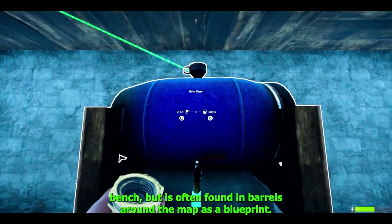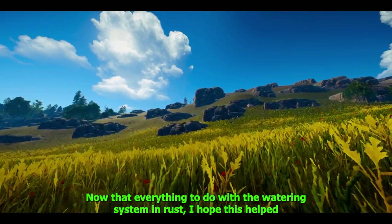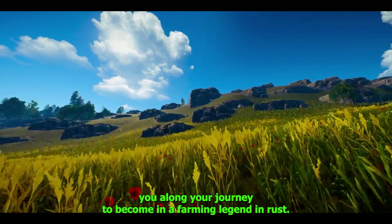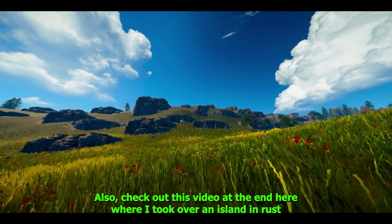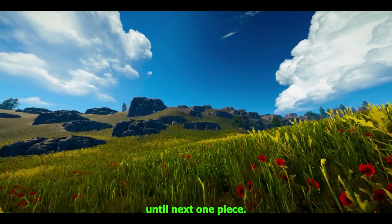That's everything to do with the watering system in Rust. I hope this helped you along your journey to becoming a farming legend. If it did, consider dropping a like, a comment, and maybe even subscribing. Also check out this video where I took over an island in Rust. Until the next one, peace.